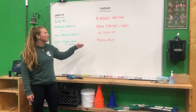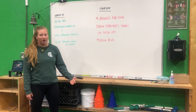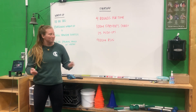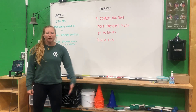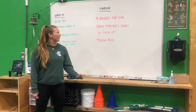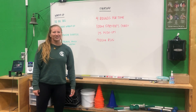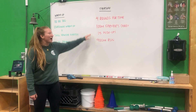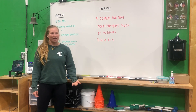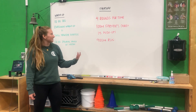What we have is four rounds for time of 100-meter farmer's carry, 15 push-ups, plus a 400-meter run. For the farmer's carry, we want you guys to have an object in both hands, whether that's two dumbbells, kettlebells, jugs of cat litter, buckets, whatever. The more creative the better, and if you do have an awesome object, send us a picture because we'd love to see it. If they're two different weights, that's okay, just switch hands whenever.